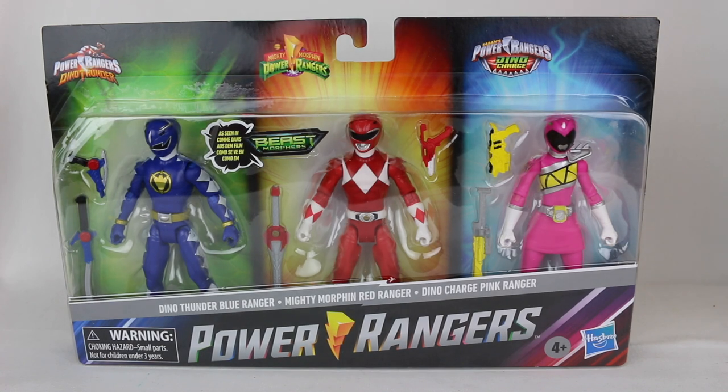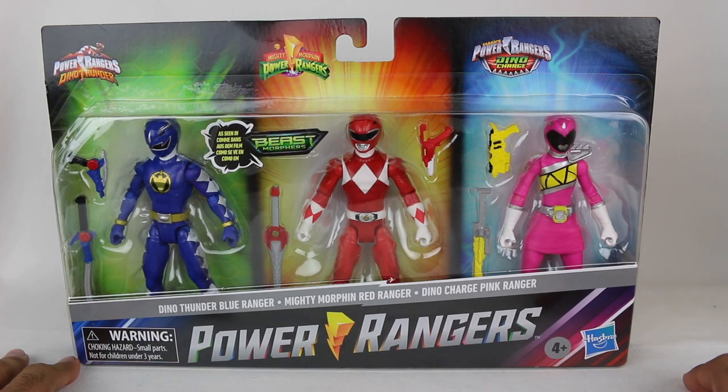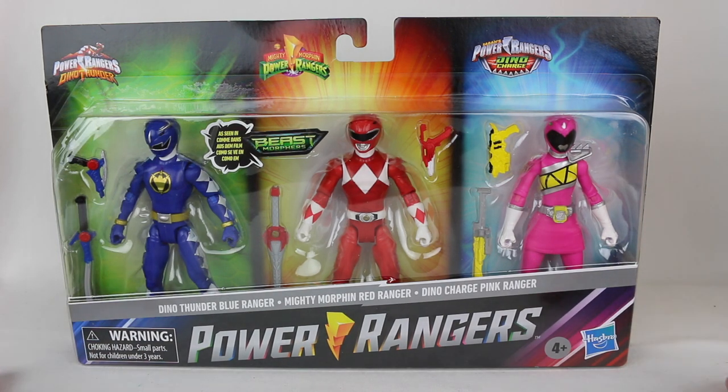Hey everyone, Hasan here. Welcome to the world of HA. Today I have another Power Rangers review for you. This is a really interesting pack. This is technically a part of the Power Rangers Beast Morphers toy line, but this is a set of Dino Power Rangers because of the Dino team-up that just recently happened in Beast Morphers.